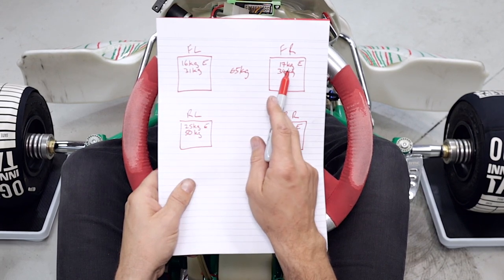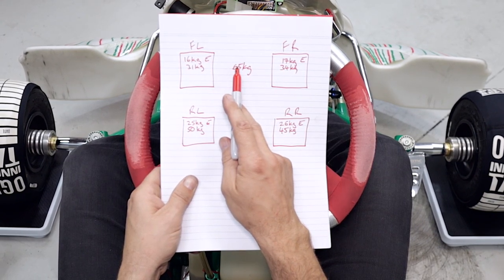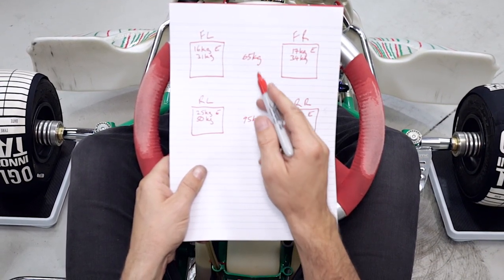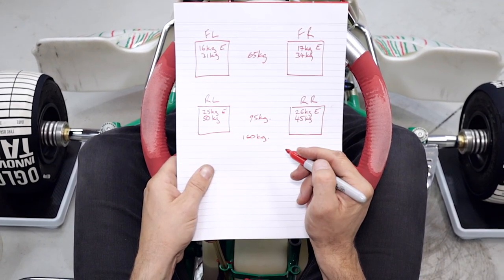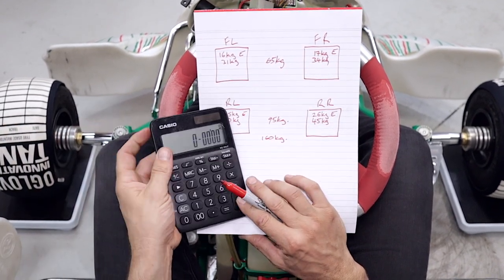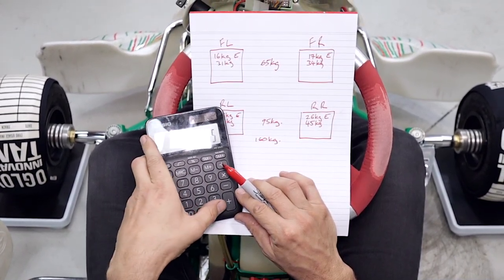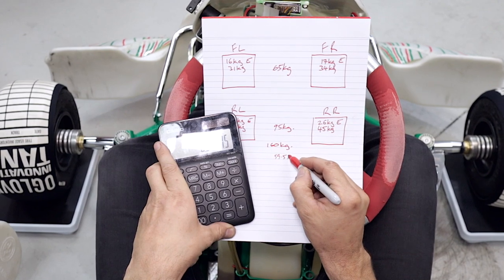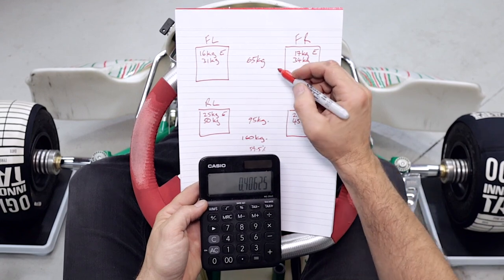With some simple mathematics we're going to add the two front numbers together with me sitting in the kart: 31 and 34 gives us 65, and 50 and 45 gives us 95 kg in the rear. Adding those two numbers together we get 160 kilos total. To get the percentages, we divide the rear by the total: 95 divided by 160 gives us 59.5% in the rear. Then 65 divided by 160 gives us 40% for the front.